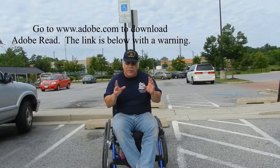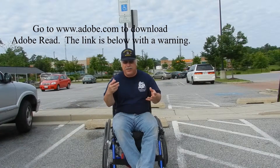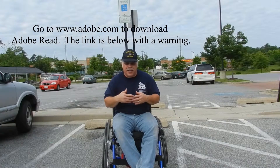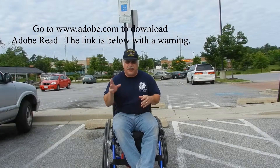So be patient, watch the video, download the PDF file or whatever instructions it is, just take it to your doctor, get it signed, take it to the MVA or DMV or whatever is in your state, and get your placard.